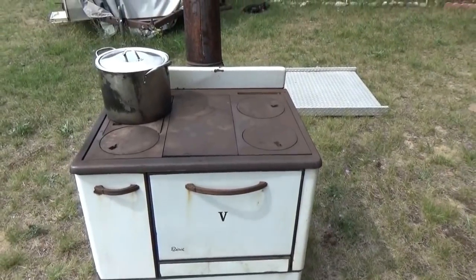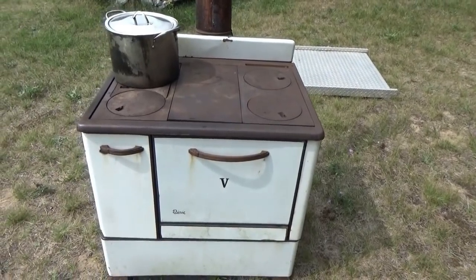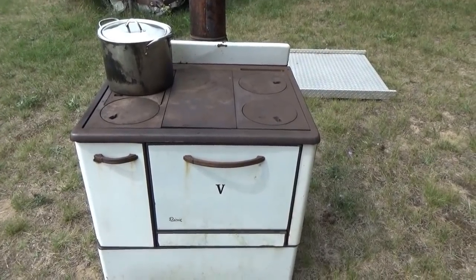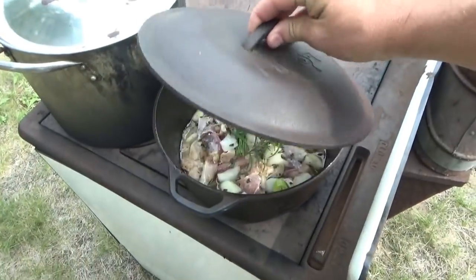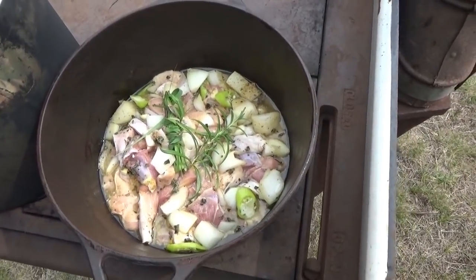We're processing some chickens today. We had some excess roosters — we bought some Jersey Giants and they all turned out to be roosters, which was a bummer. We can't have that many roosters and they're just eating food, so they've got to go.